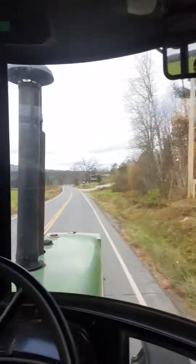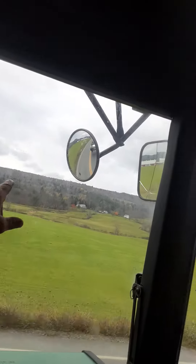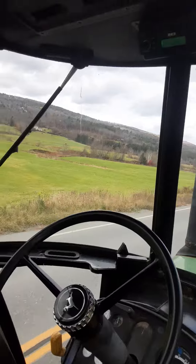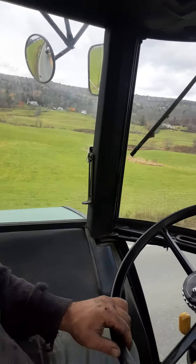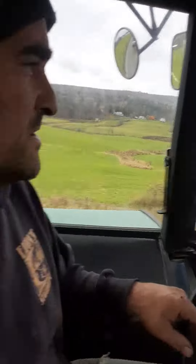Fall is here. We still have more hay we could have cut — there's like 20 acres over there on that hillside — but we've got way more hay than we need, so we're just done. We're going to leave it for fertilizer. It'll die over the winter, rot down into the ground, and it'll be good fertilizer.